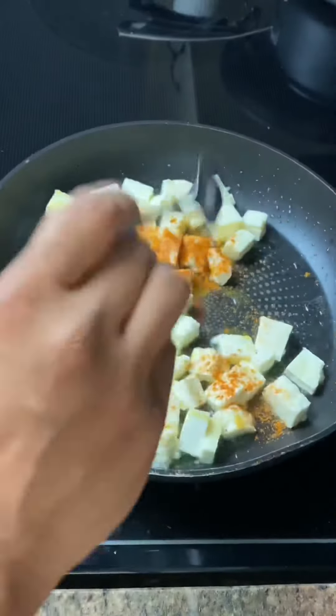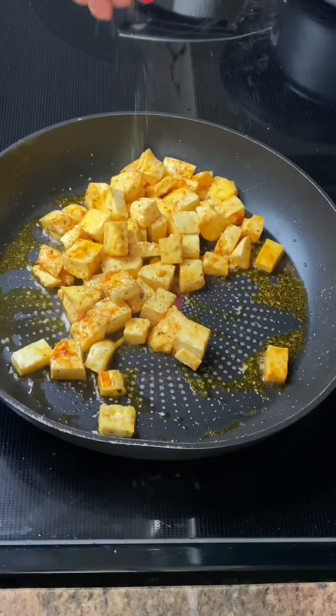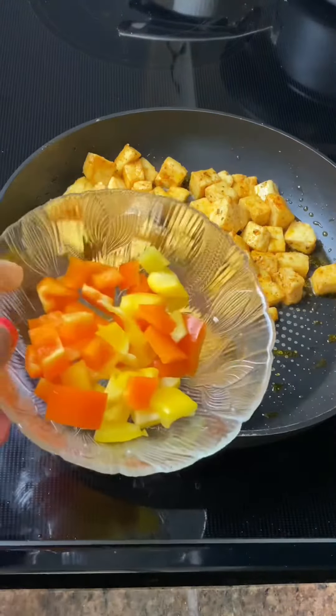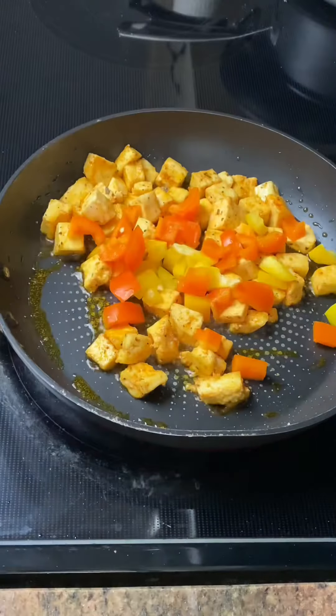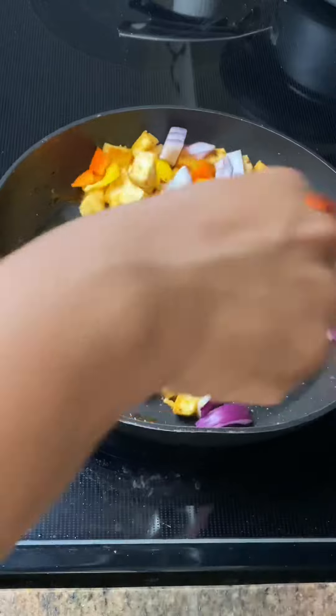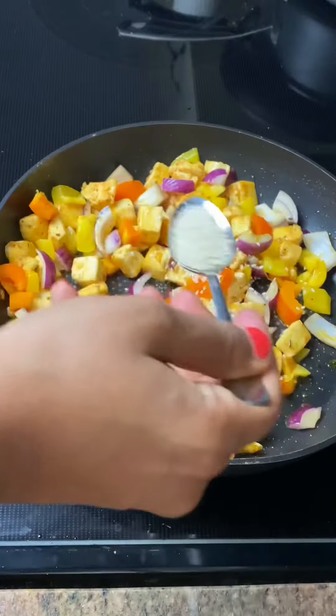Go ahead and lightly brown your paneer, add in your peri-peri masala and some black pepper, mix well, and let this get golden brown. After that, add in some chopped bell peppers — any color — and then some onions. We're adding the bell peppers and onions last because we still want them to be crunchy and have a bite to them.